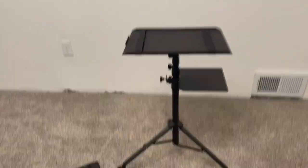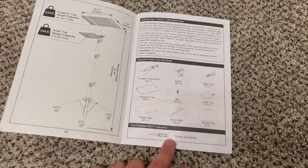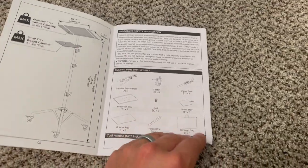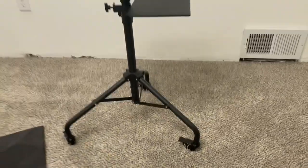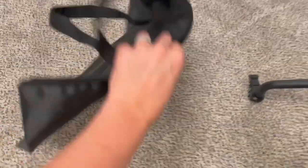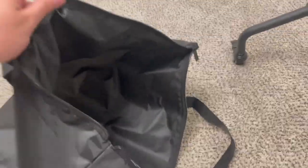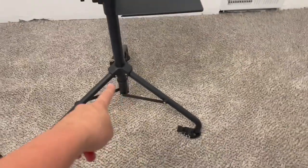Getting started here, here is everything that it comes with. It's got the user manual for assembly, and I just needed a Phillips screwdriver, but all the rest of the tools come with this. Assembly took me about 20 minutes, so it actually wasn't too bad. It does come with this carrying case that doesn't have any logos on it, which I kind of always appreciate. It's just really simple, and this does compact down really small.